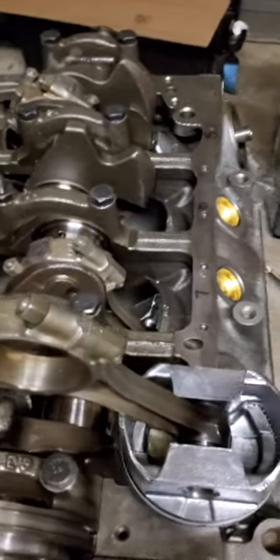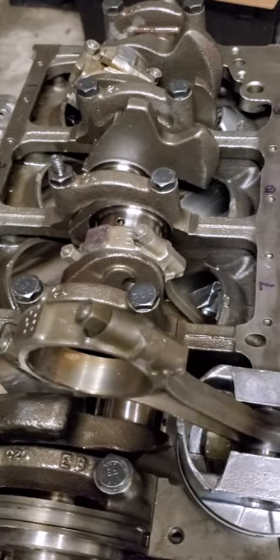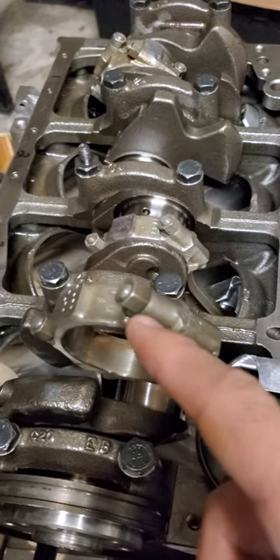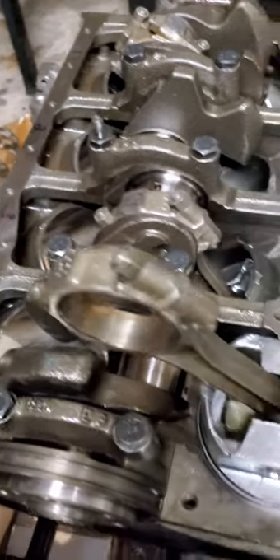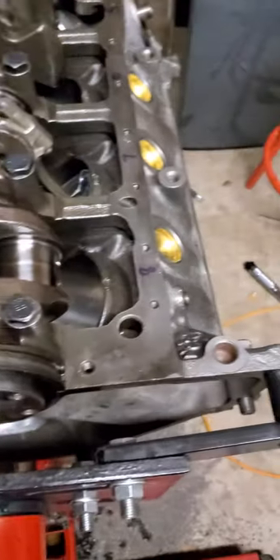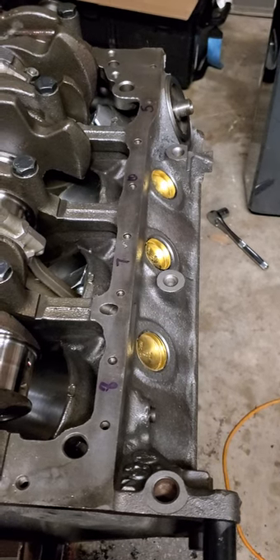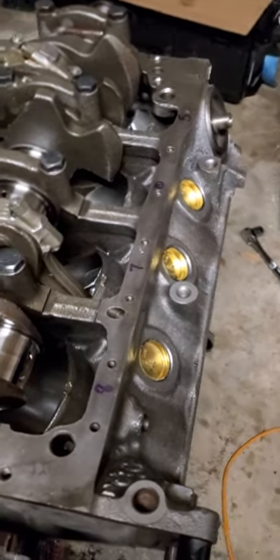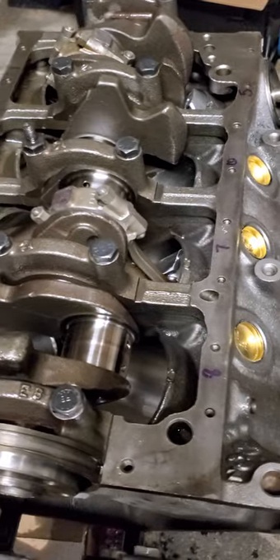Hey guys, so I've been reading a lot of threads, watching a lot of videos, and there seems to be a lot of confusion out there about how to position your connecting rod. I'm going to make this really easy for you. A lot of people in other videos don't really follow through with their explanations - they're kind of iffy, a little washy. So I'm going to make this real easy.